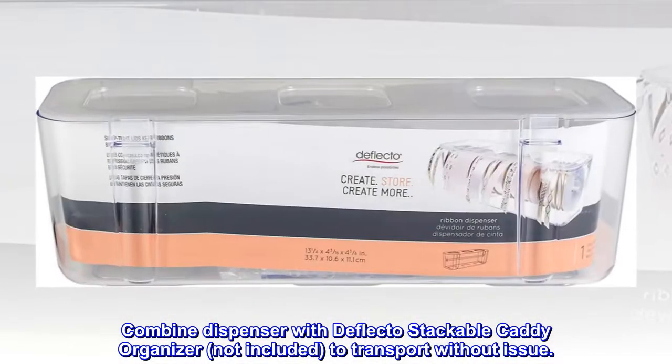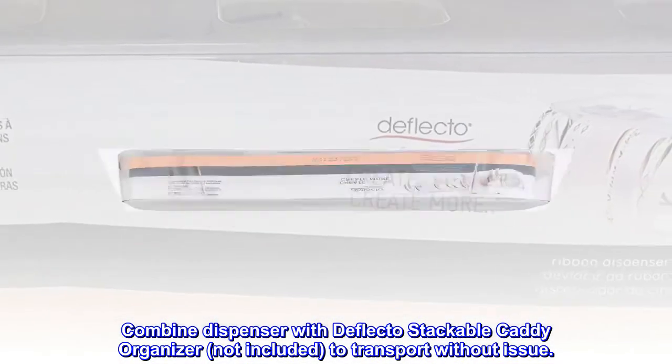Combine the dispenser with the Deflecto stackable caddy organizer — not included — to transport without issue.